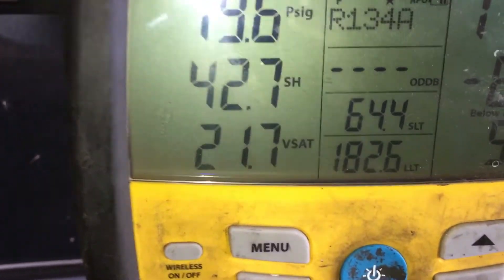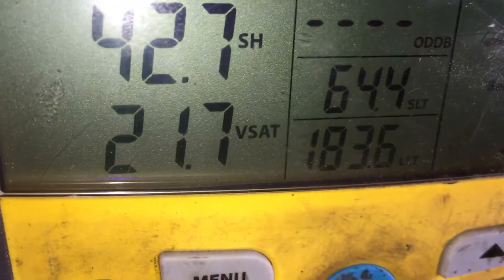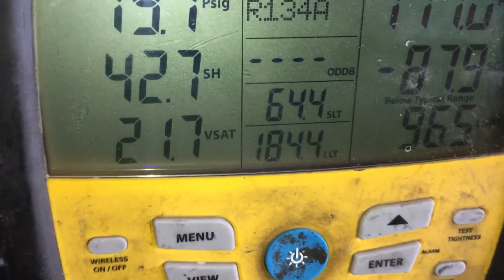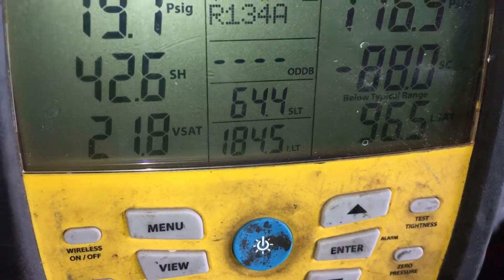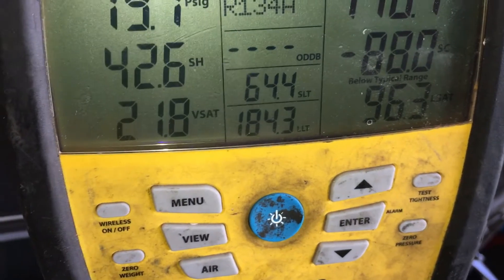Now it's going back up because there's not enough refrigerant. It's going back up, and now that little bit of lubricant is out of the compressor. It's going up because there's only five milliliters — but that little shot of five milliliters of trace was enough to lower the temperature, because of the lack of lubricant.